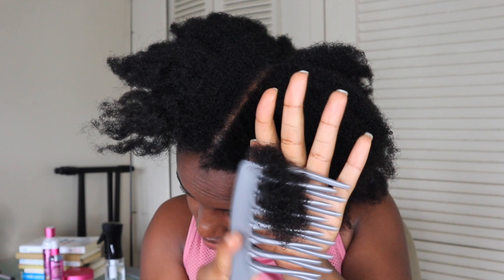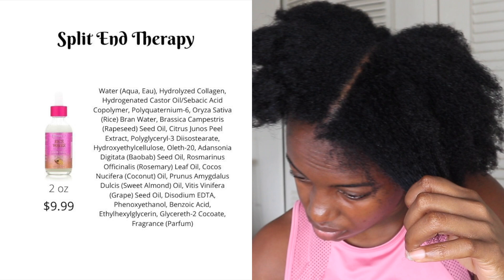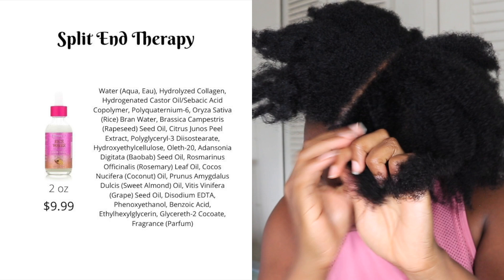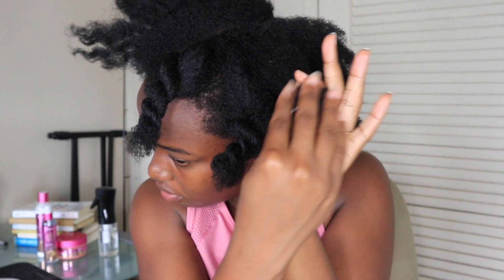It actually resembles rice water if you've ever done the DIY at home. This product does strengthen against split ends, being that hydrolyzed collagen is the second ingredient. After applying this product, my hair feels very soft and is also surprisingly very manageable, even though this is a strengthening product.